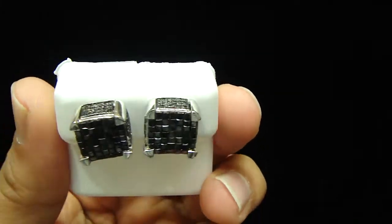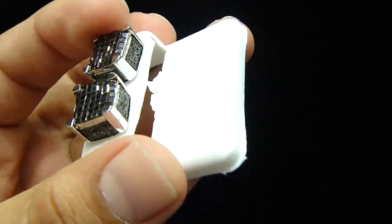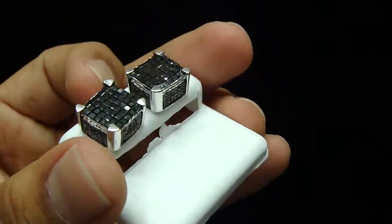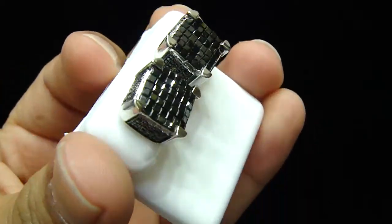Princess cut in black diamond — you might have seen the princess cut in the white one, but not the black one. If you want to make another earring like this one, we have the mold. Call us, let us know what diamond you want and we can make it for you.